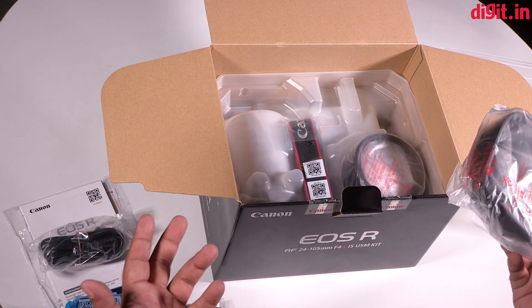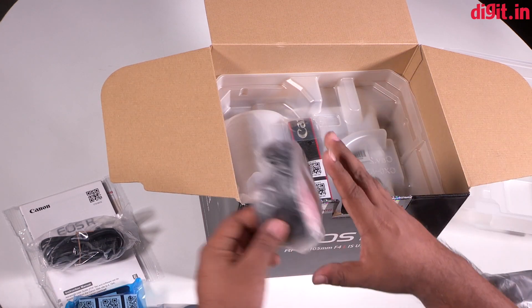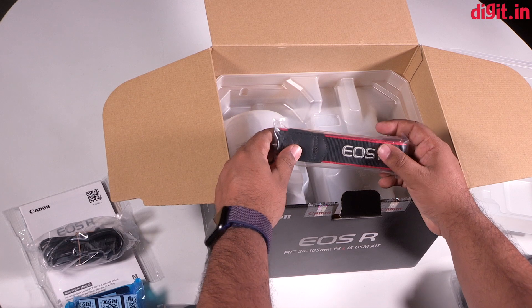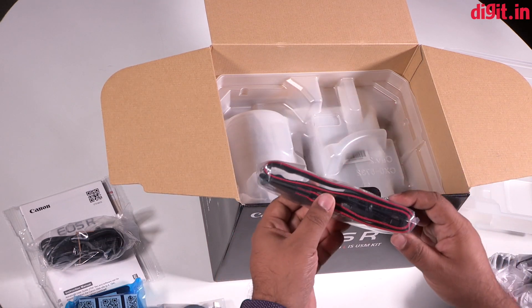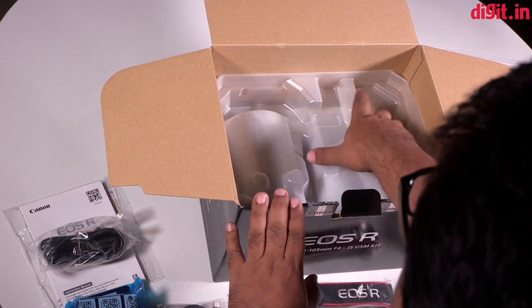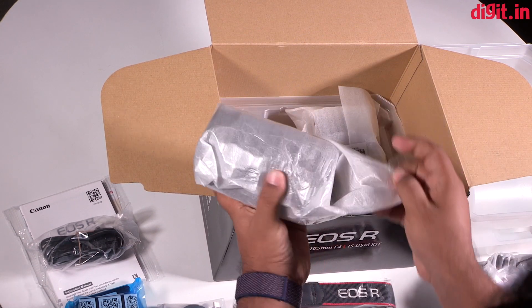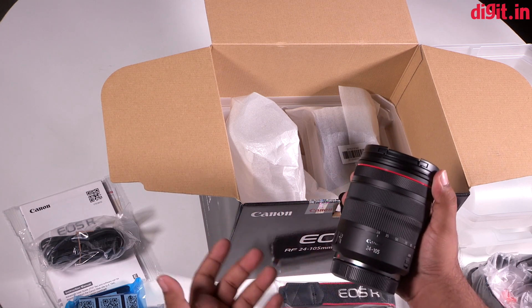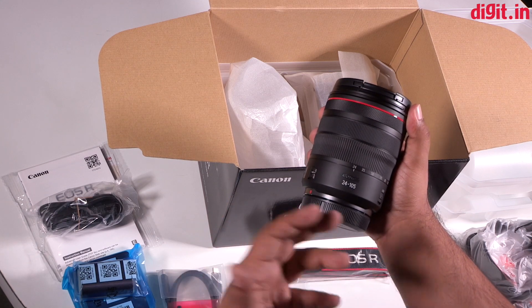This is the EOS R kit, which means there's also a lens in here — it's a 24-105 f4 IS USM kit lens with the RF mount. There's a soft suede pouch for the lens, a lens hood, and a strap for the camera. There's been a lot of talk about Canon's straps — most manufacturers with high-end cameras tend to give nicer straps, but with Canon it's interesting because you get the same strap regardless of the camera you buy, and the only thing that changes is the branding on it.